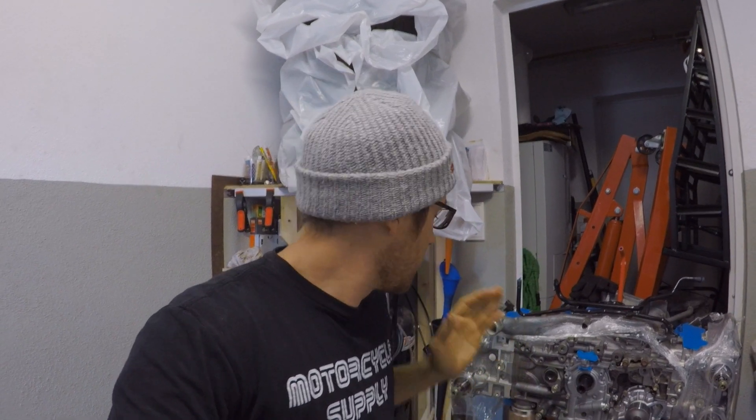Hello and welcome back to the channel. I'm super glad you're joining me today. I'm back from vacation — that video will be posted sometime in the near future — but for now I'm super pumped to get working back on my EJ motor.